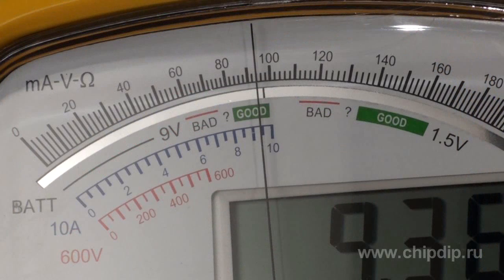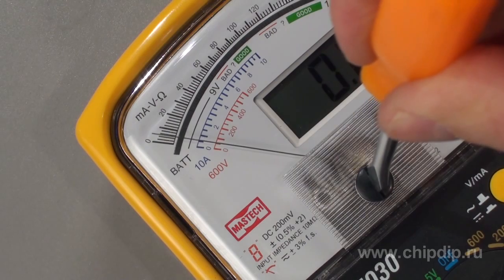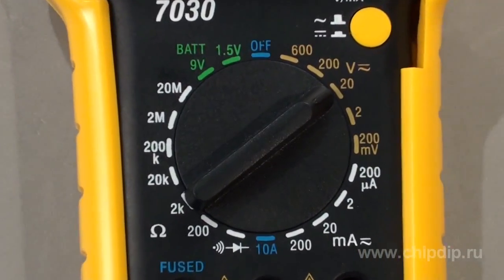The scale of the pointer multimeter is mirror-like, which helps to significantly simplify the reading process. The pointer on the pointer multimeter scale is used as a zero regulator. The measurement range can be selected with the help of a multi-position round switch.